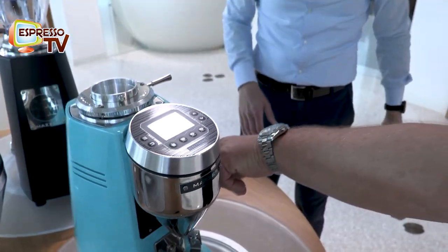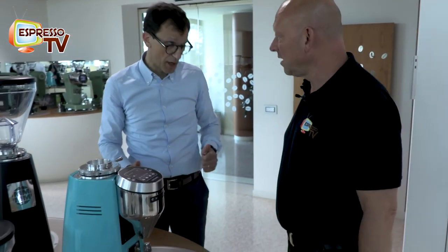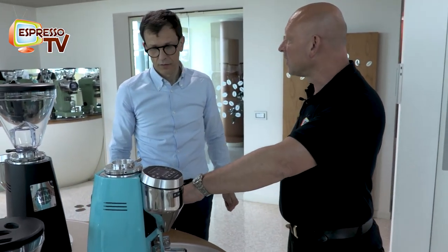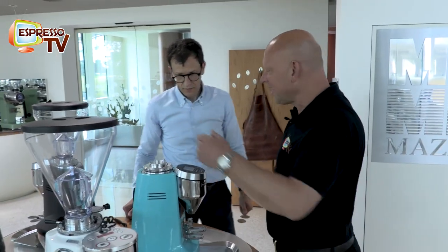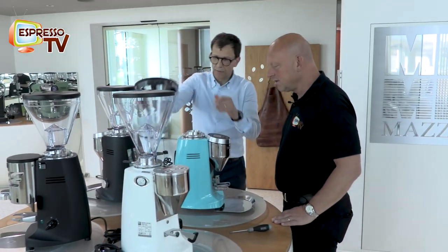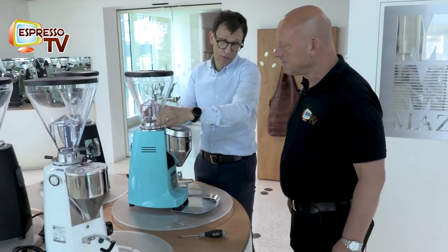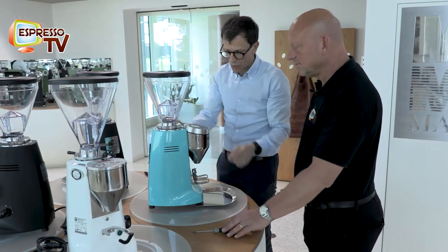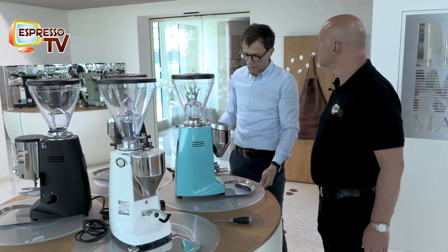Now the fan starts. It's important to keep the temperature down as much as possible, and it starts after the first shot. So that's the V Pro. Another interesting feature - in Italy we do single and double, but in other countries at home someone may want to always use the double.